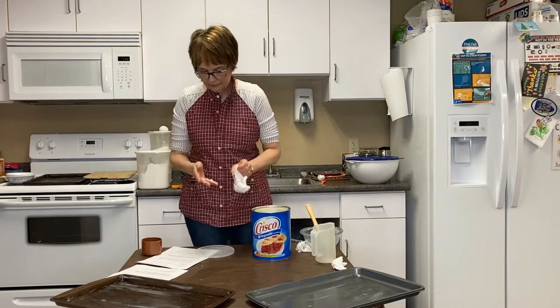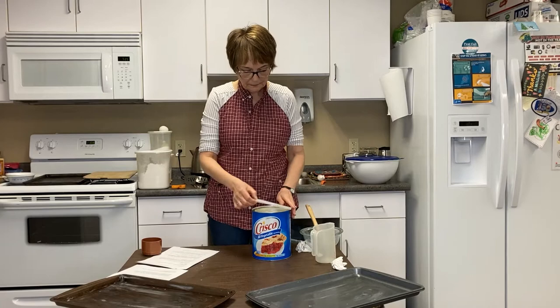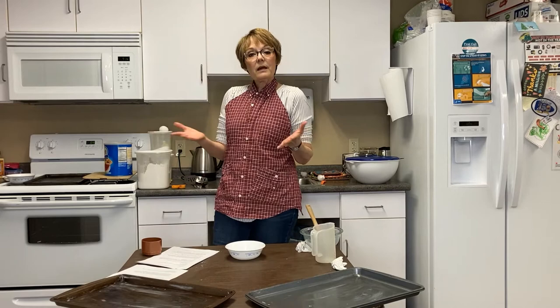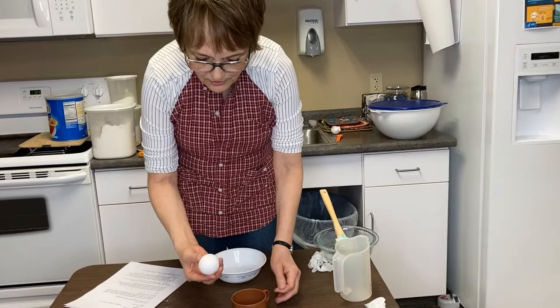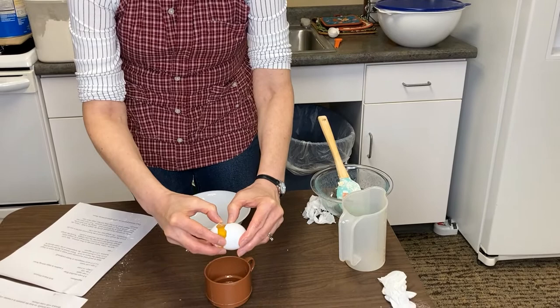Now there are some toppings that we will be using and you'll have a choice of what you want to use. One topping you will absolutely have to use is an egg and butter or an egg and water mix. I am going to take my egg and show you how to separate out your yolk because you only use the yolk. I always break an egg in a cup before I put it in whatever I'm baking, simply because sometimes you'll get shells in there. I do not want the white in with my yolk, so I'm going to break it over the cup and separate it out.